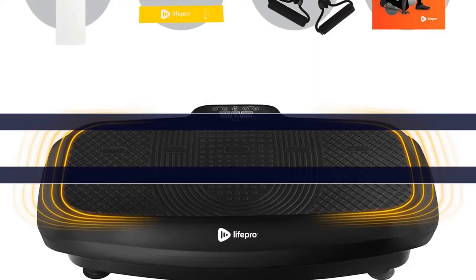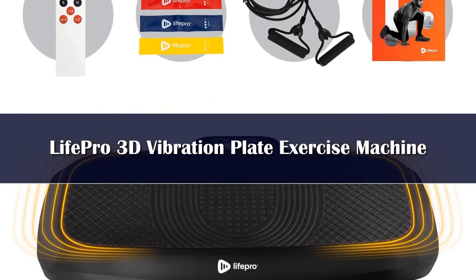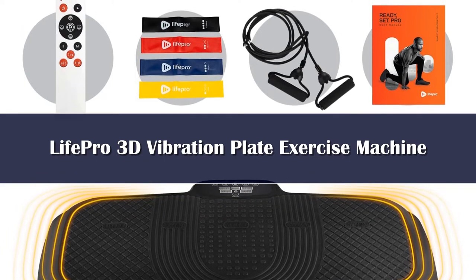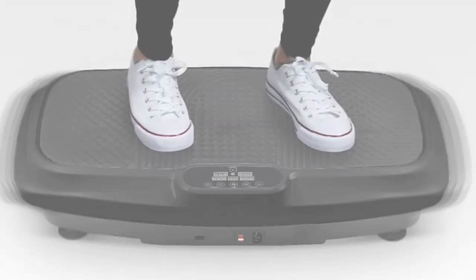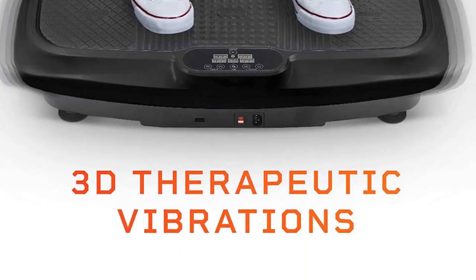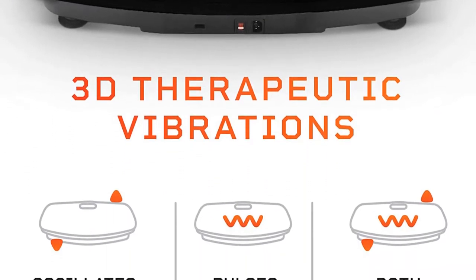Number 5: Whether you're combating lower back pain, aching knees, or painful joints, stepping on the LifePro Turbo vibration plate will give you fast and noticeable relief. The vibration stimulates your nerves, which helps block out pain and relieves tension in your joints.